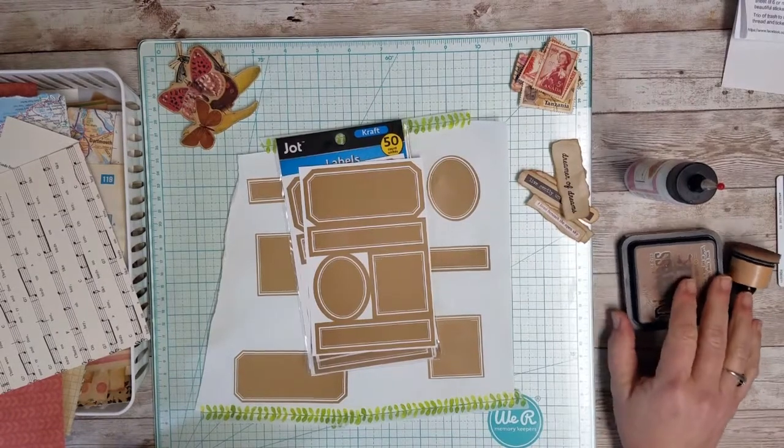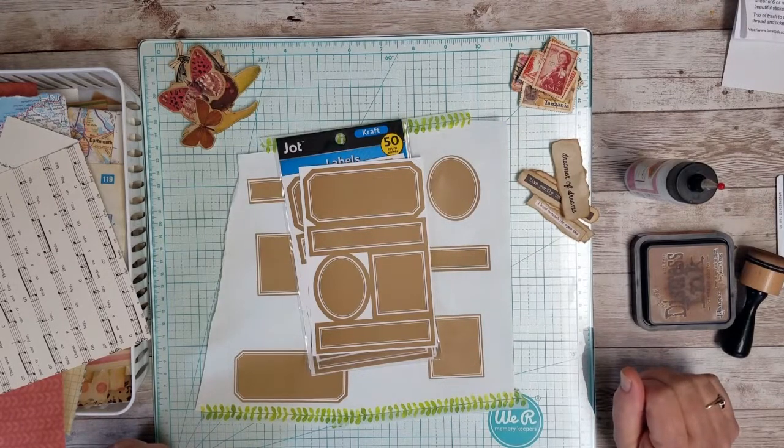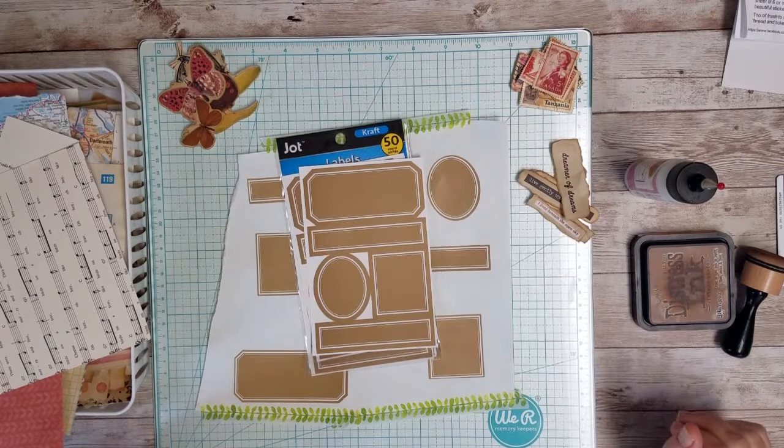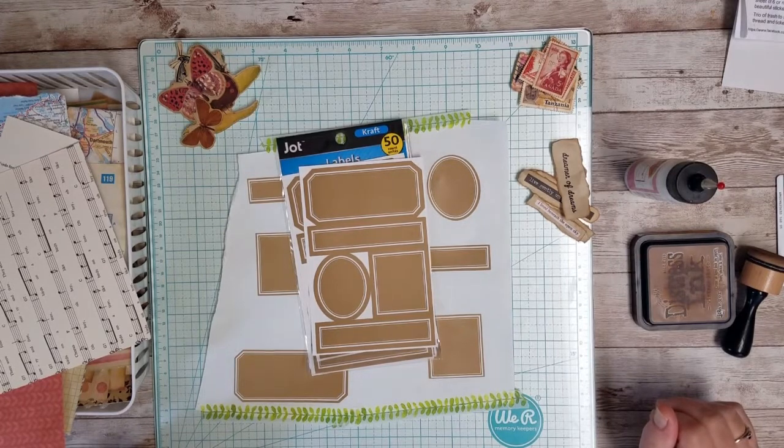Hi everybody, it's Marci, and today I'm here to work on my stack-a-sticker for the letter S in Dear Julie Julie's April A to Z Junk Journal Challenge, and for this part,